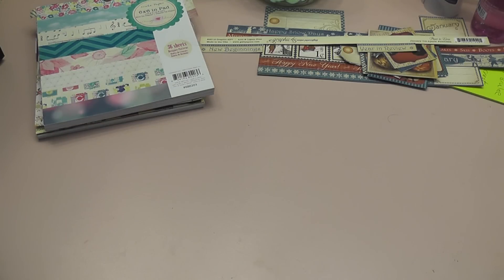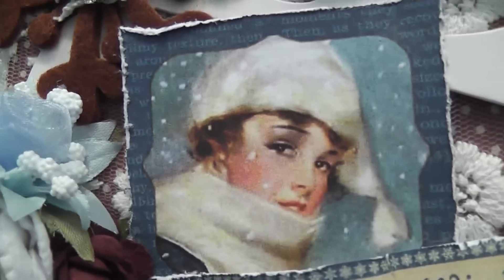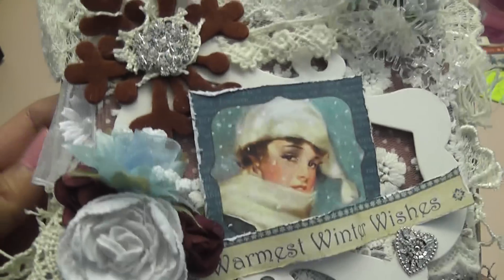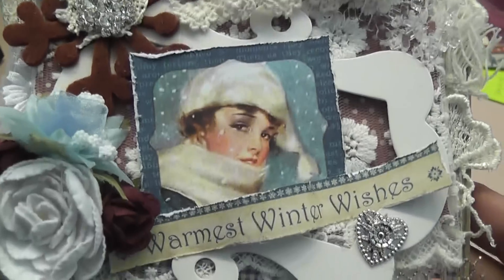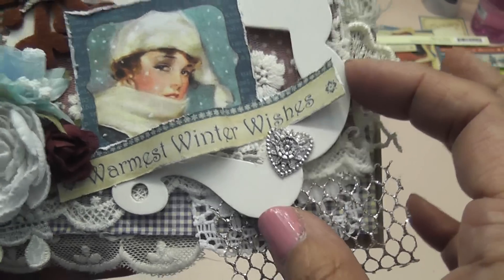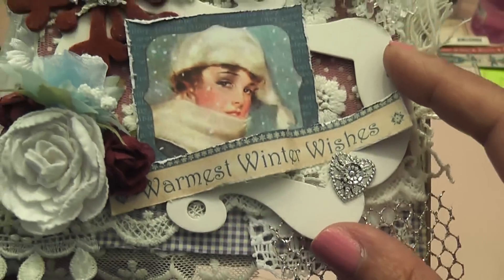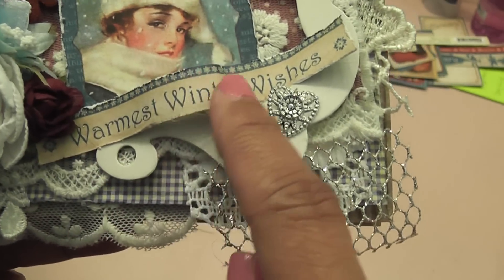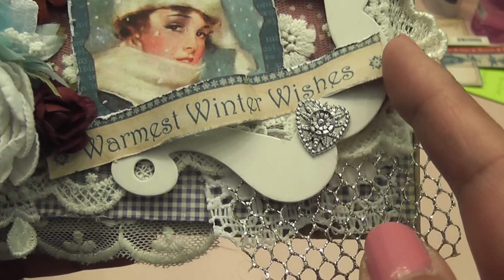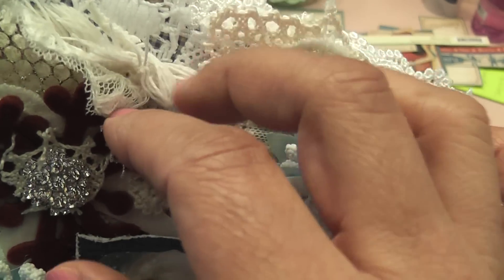Let me share my card first — it turned out really beautiful. Here it is, with that gorgeous image from Graphic 45. I used a corrugated card from Michaels as my base, which is nice and sturdy to hold the many layers of lace. Since the image was so small, I grabbed a die-cut frame from my box of die-cut pieces. And then where it says 'warmest winter wishes,' I cut that out from the Graphic 45 paper, and I just started tucking in many, many layers of leftover pieces of lace.